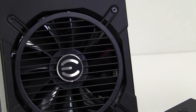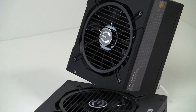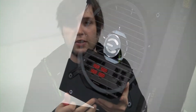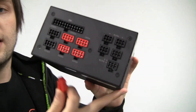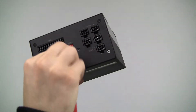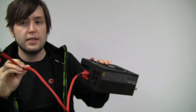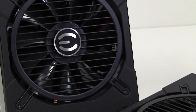One of the benefits of the 650 Gold and 750 Gold is the fully modular interface. Let's say you have to plug in a graphics card — everything else is already plugged in that you need, your 24 pin and all that. You just take the VGA port, plug it in here, and you're good to go. If you only have one graphics card, you have your 6 pin and your 8 pin — that's all you need. You don't have to have three or four other cables hanging out the back.